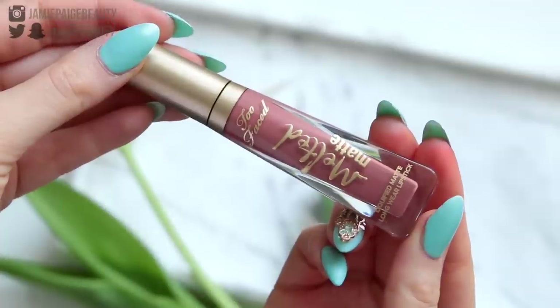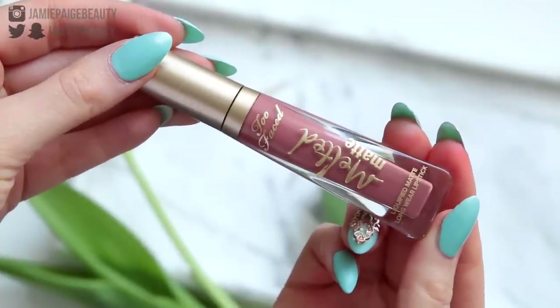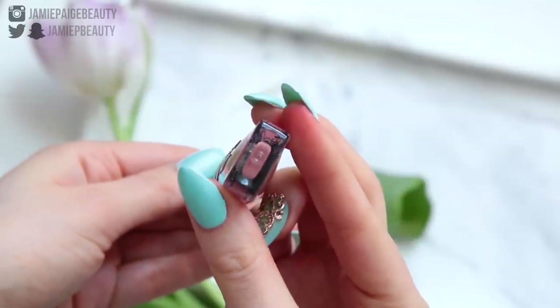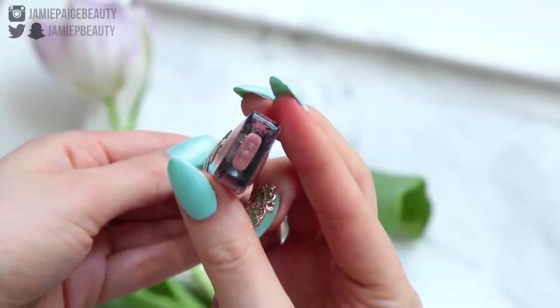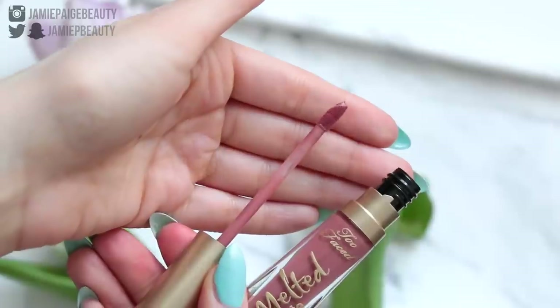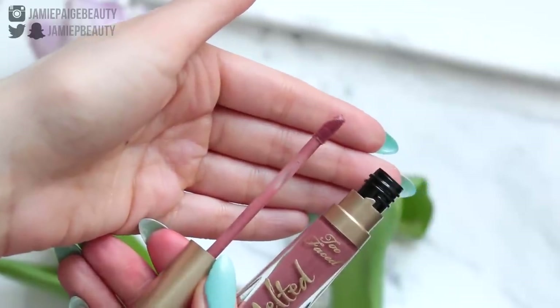As for the packaging, I do really like it. It definitely stands out from the typical cylinder tube you typically see with liquid lipsticks or lip products in general. It has sort of a triangular shape to it, which is really nice. The only con is that you probably won't be able to fit it in most acrylic organizers because of its irregular shape — it's a long rectangular shape on the bottom. As for the applicator, it is a typical doe foot applicator, nothing special or fancy.